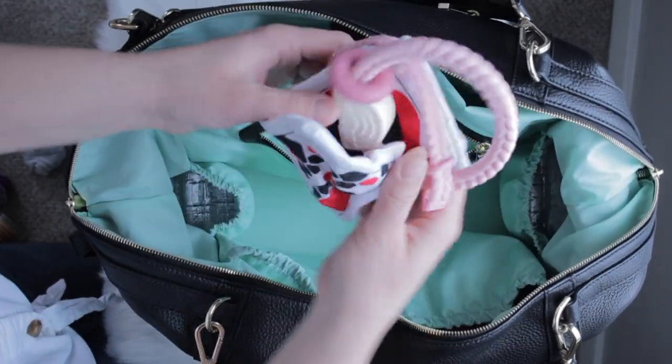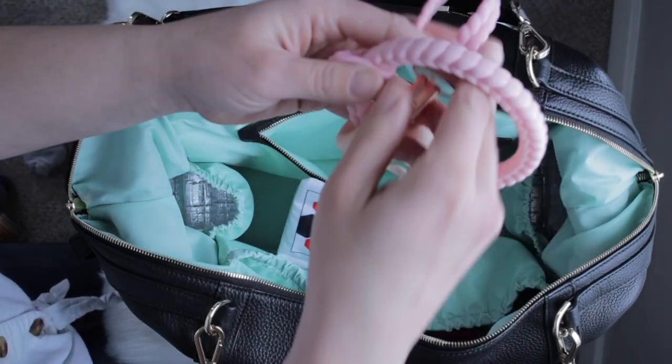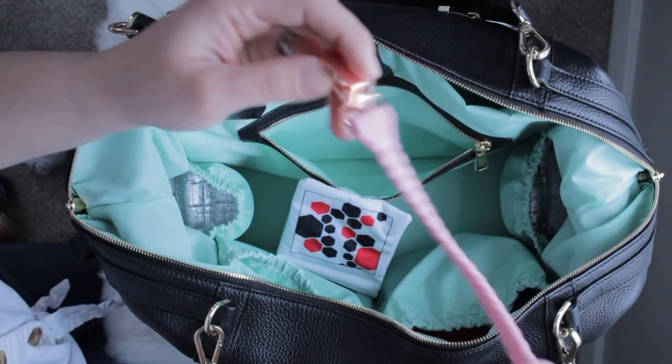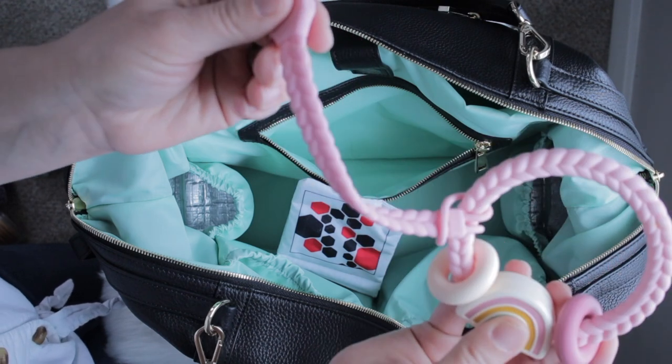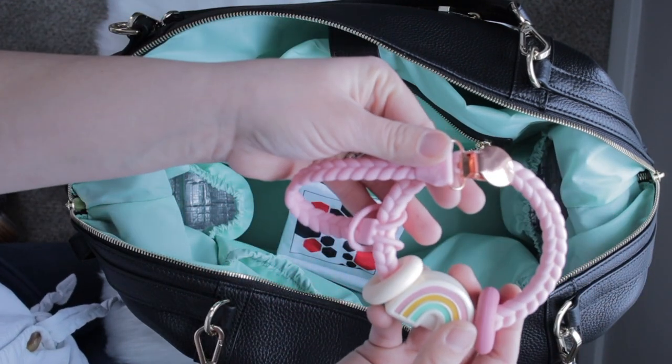There's also a zipper compartment here where I have a couple of chew toys for my eight-month-old. I have the Itzy Ritzy ring, and then a silicone passy clip — she doesn't take a pacifier but I really like the way it looks.